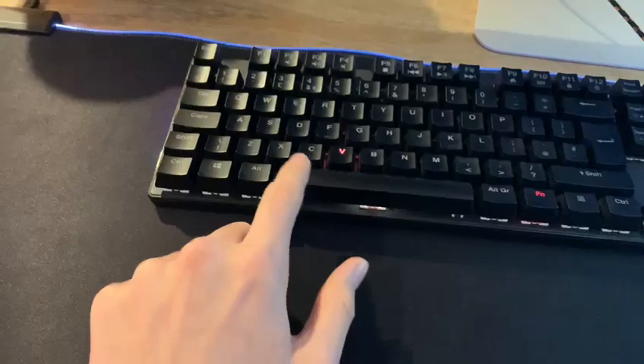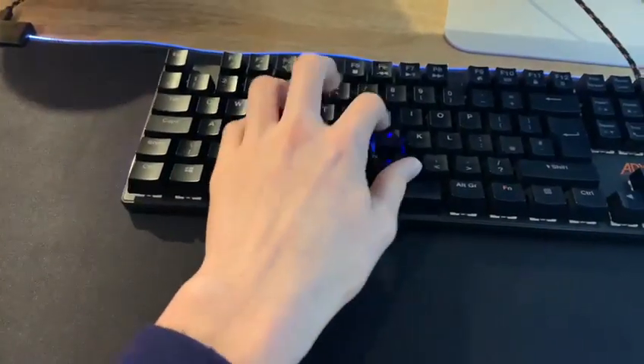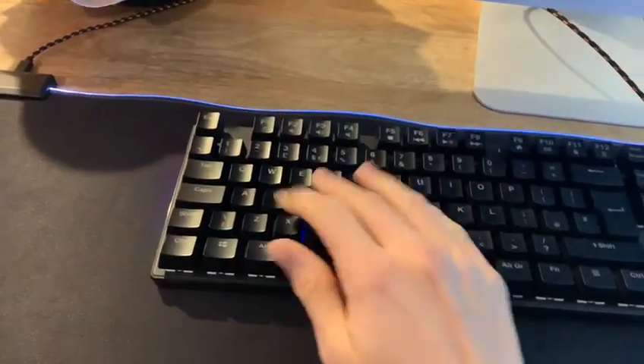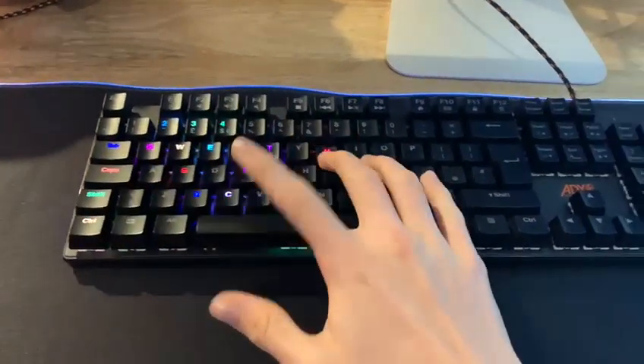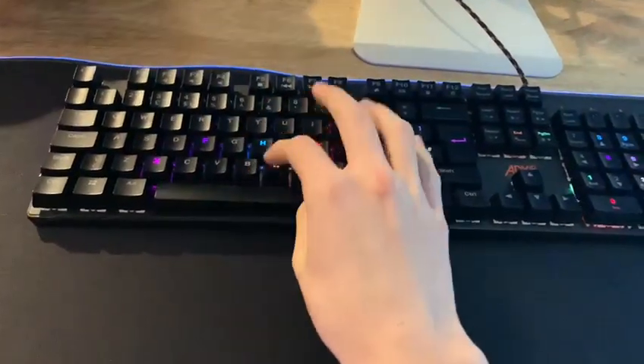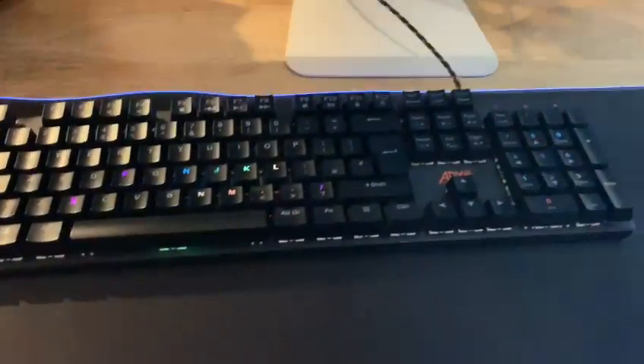This mode is personally my favorite, or at least one of my favorites, where every key you press lights up and only that key. So if you press lots of keys while typing, lots will light up, whilst if you're pressing few, only a few will light up.